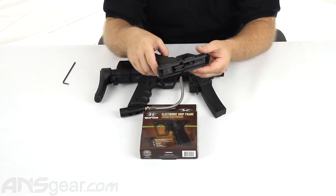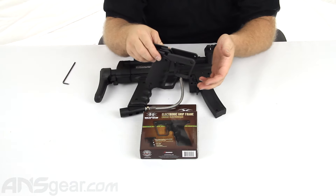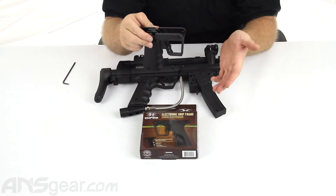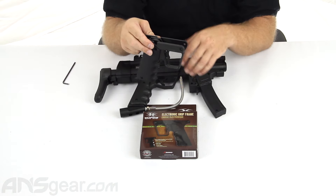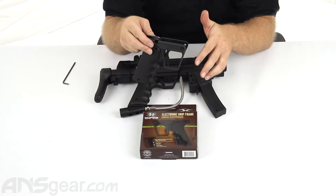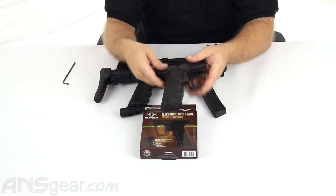It does come with five firing modes. It comes with your standard semi-auto. It comes with a PSP ramping set to 10 or 13 balls per second, and an NXL full auto mode at 10 and 13 balls a second as well. So those are your five firing mode options.